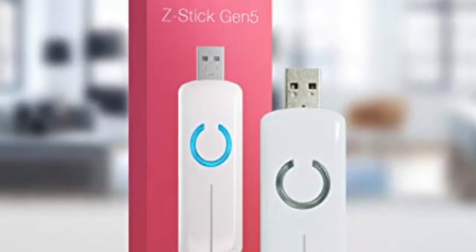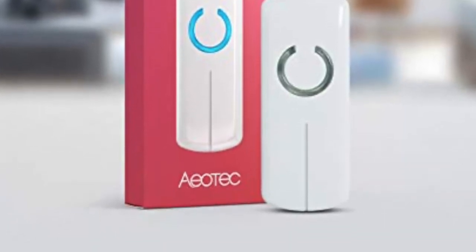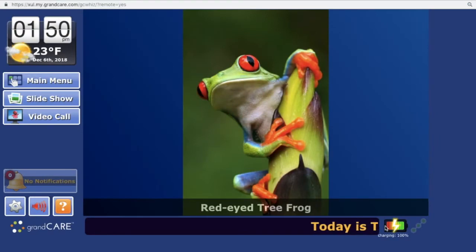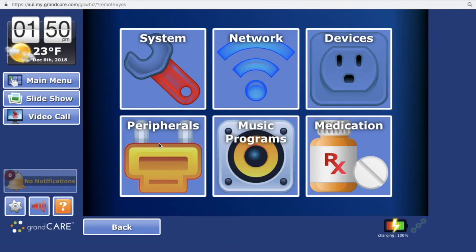This is the Aeotec Z-Stick Gen5. It's the antenna for the Z-Wave network that we're setting up. Now, where you go to set up these antennas is down here in the settings icon. Enter our pin, and then we go to peripherals.